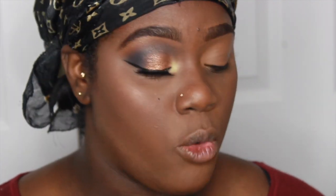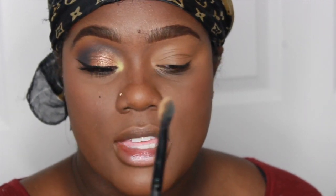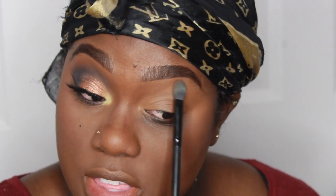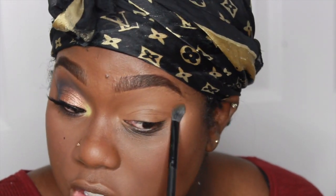Some people like to set their whole lid with powder, but I do not — I only like to set my crease and eyebrow area. I'm using the Laura Mercier Translucent Powder in Medium Deep and the Morphe MB13 brush, which is a flat brush that allows me to set just this area and go down to my crease just a bit.